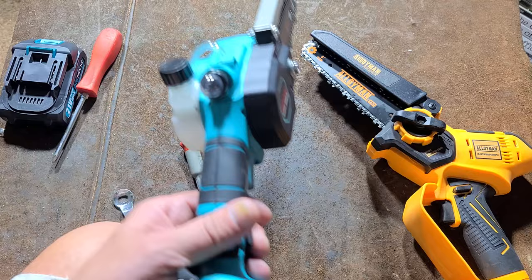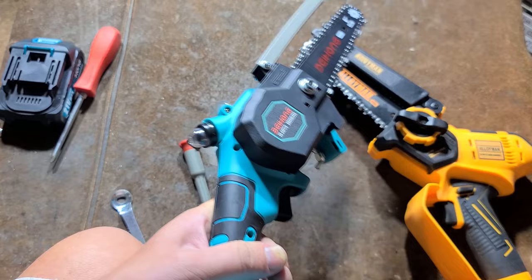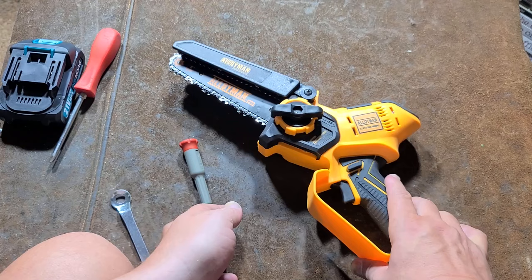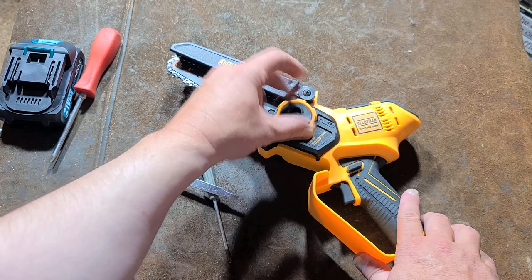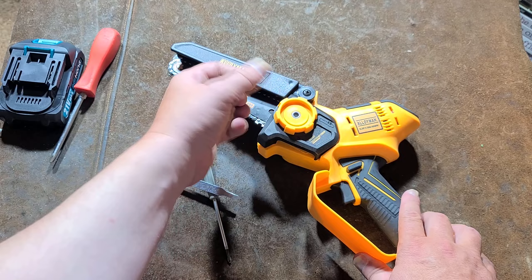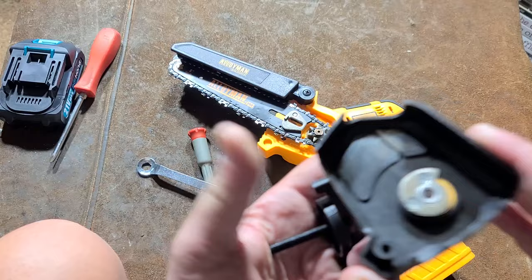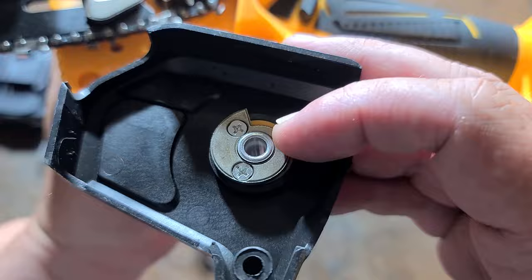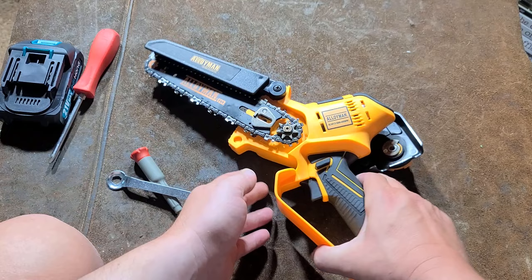We'll tear down the Alloyman and then take a look inside the Baehong. Since I'm not even going to test out the Alloyman because it's cheesy and I requested it based on the fact that it was advertised as brushless when indeed it's not, I'm just keeping this thing for parts. What we have here is a little cam which interacts with this nub — when you twist this, this little ramp pushes against the nub to push out the bar. It's actually a pretty smart little design.